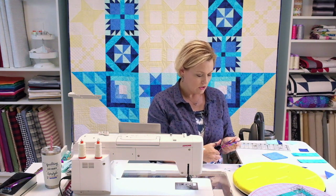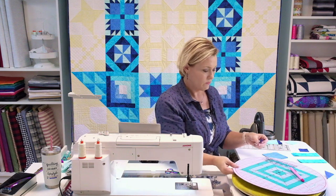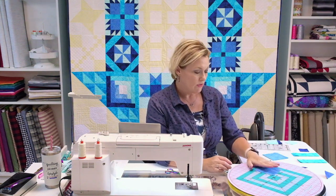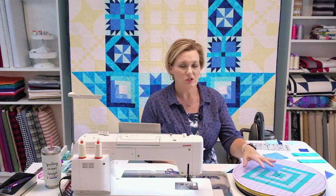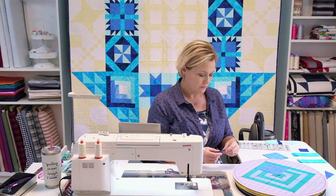For each paw section you're going to need four of these Icicle and Ocean half square triangles. I'll bring my board up and set my ruler and marking pen aside. Next I'm working with the Bluebird square — that's going to be the solid portion of the paw. I like using my Martelli mat because I can lay everything out ahead of time, see exactly what I'm working with, and make sure my placement is correct before I ever start stitching it together.